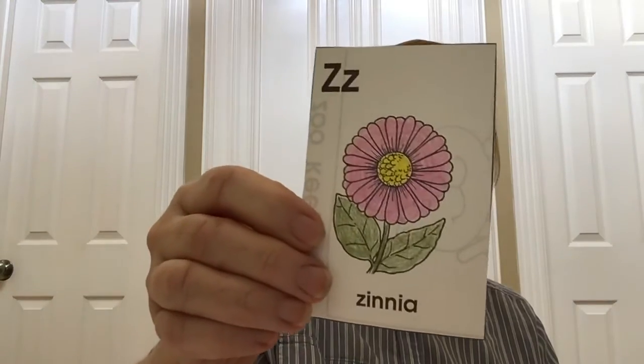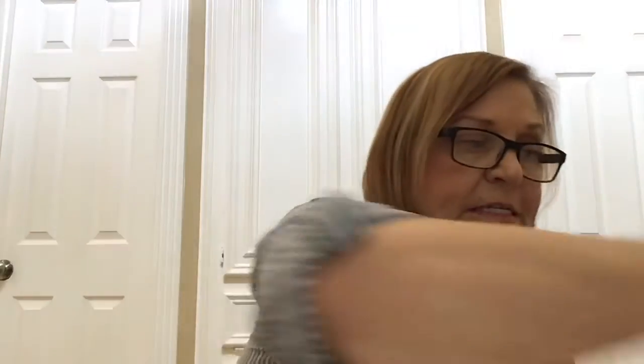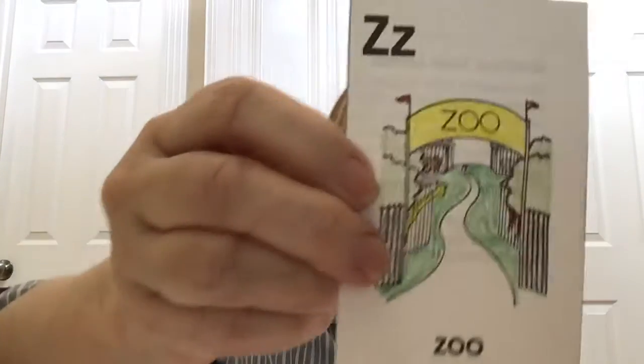For letter Z, we have zip code — that's these little numbers in a letter, and they help the post office sort the mail. Zinnia, the pretty flower. Zebra. Zipper. Zucchini. A zoo. And the last one is a zero.